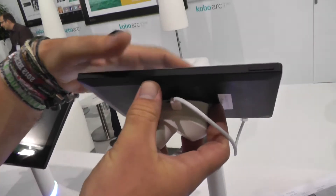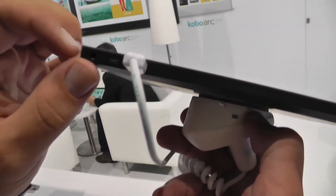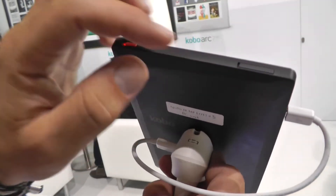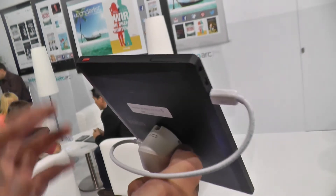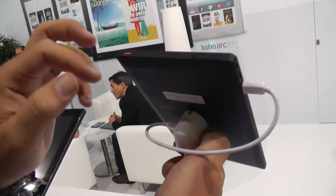Let's go around. We have the volume rocker up here. There's nothing on the bottom, and on the left side we have a micro USB port, a micro HDMI right there, and the power plug. Up here this looks like an SD card slot — might even be a SIM card slot, I'm not sure. Let me just check on the spec sheet. No, it should be an SD card slot.